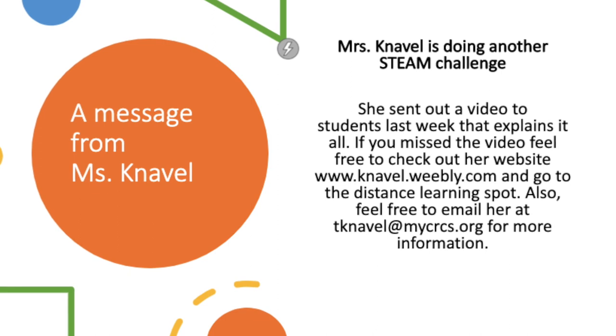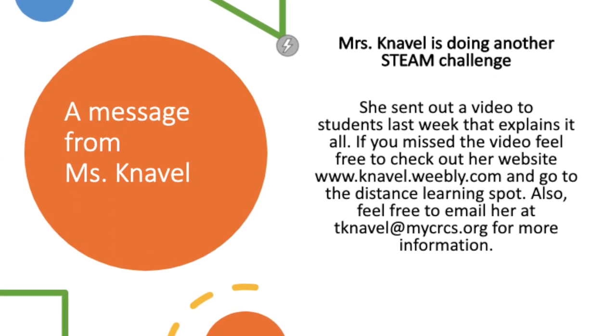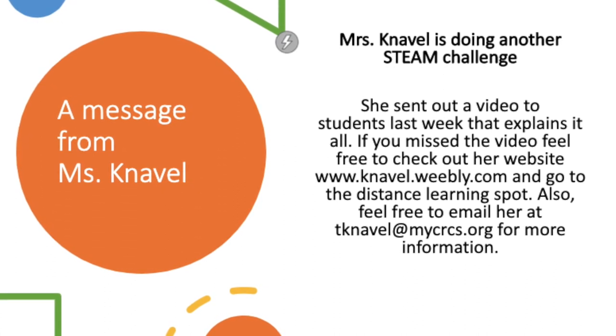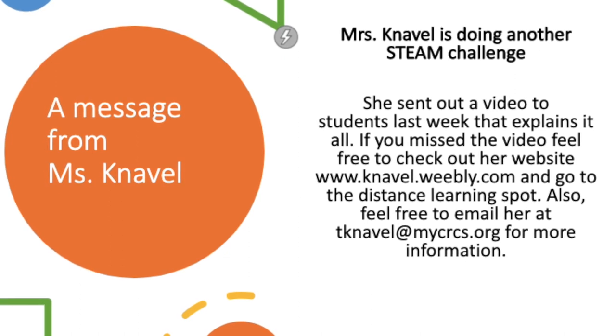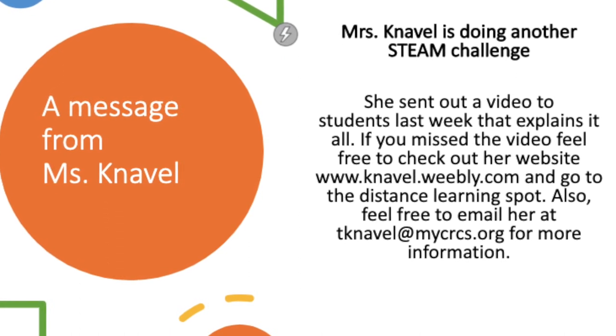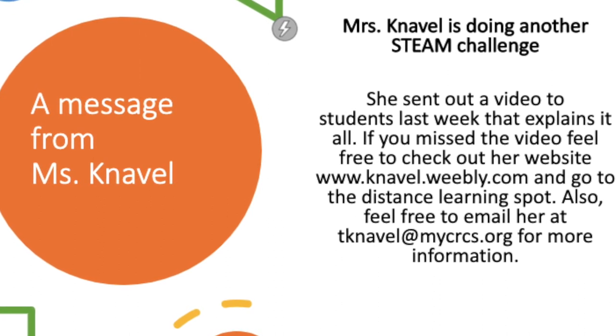Let's talk about Miss Navel. Miss Navel has another STEAM challenge. She sent out a video to students last week that explains it all. If you missed the video, feel free to check out our website at www.navel.weebly.com and go to the distance learning spot. Also feel free to email her at tnavel@mycrcs.org for more information.